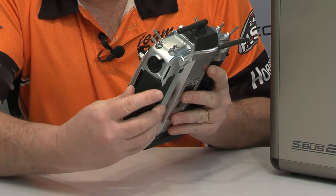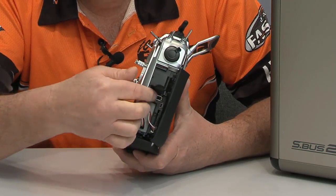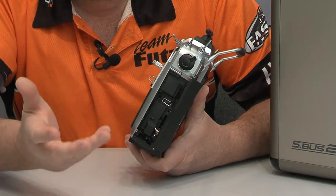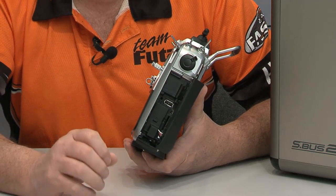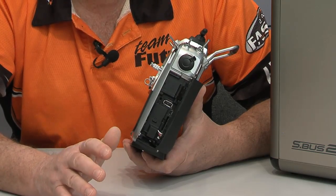On this side, we open this panel up and here is where our battery is. This is a 3500 milliamp hour 2S LiPo inside here, and it's going to give you seven hours of runtime or more. We have the SD card slot, a USB slot where you can actually plug a card reader into this — you could even plug a keyboard or a mouse into it.